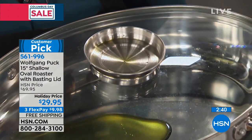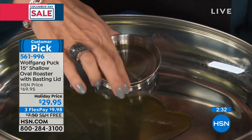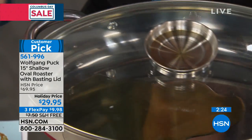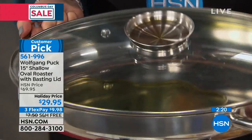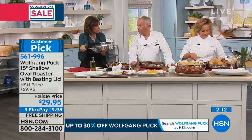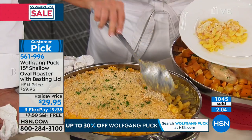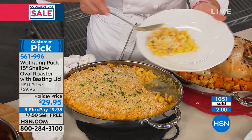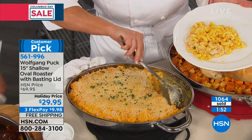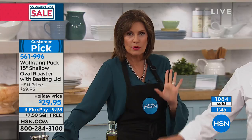$40 savings. It's self-basting so whatever you put on top slowly drips through. The handles are on the side so it fits in your cabinet and oven — extending them would add 4–6 inches on each side. We call it shallow because it's about three to four inches deep, not six. Already a customer pick, and this is the lowest price we've ever brought you — likely final quantities for the entire year.